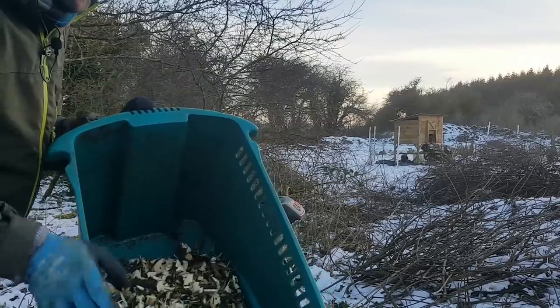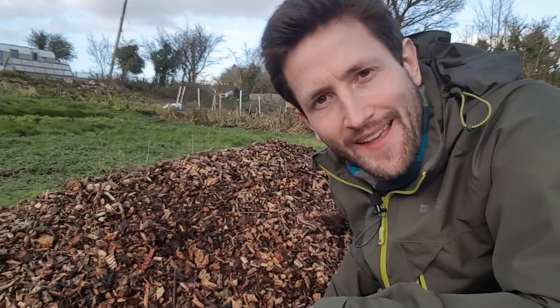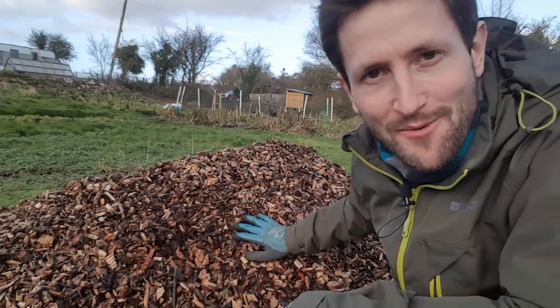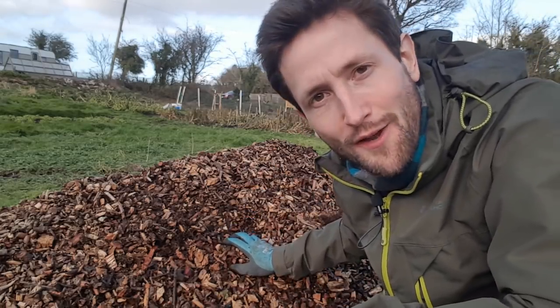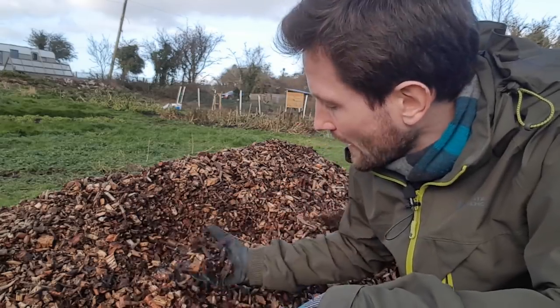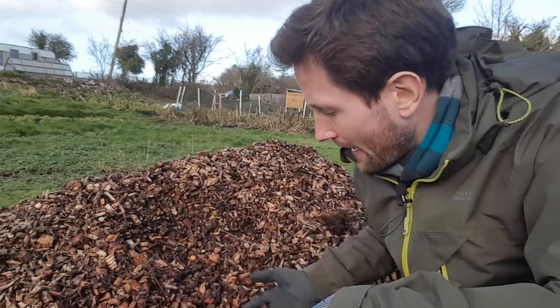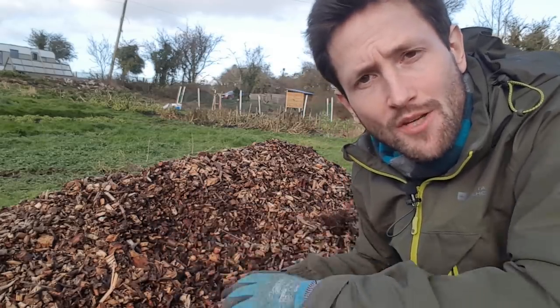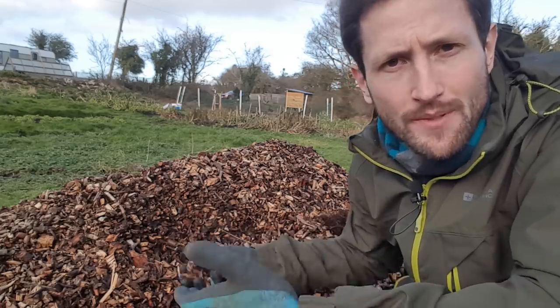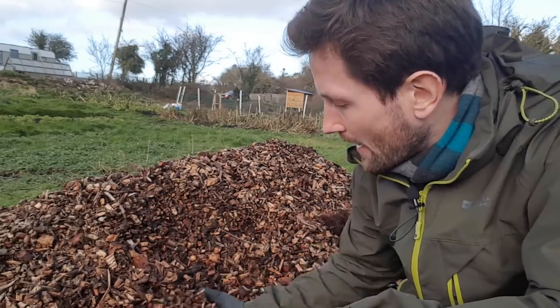And this is what you're left with at the end of it. It's a couple of days later — I had to wait for the snow to melt to reveal this to you — which is a huge pile of wood chips. I chipped these from branches just like the ones you saw earlier, about three months ago back in November. And you can already see that they're beginning to break down. That's one of the wonders of wood chips — because you're exposing more surface area, the decomposition process is much, much quicker than if you just left a branch lying on the ground.